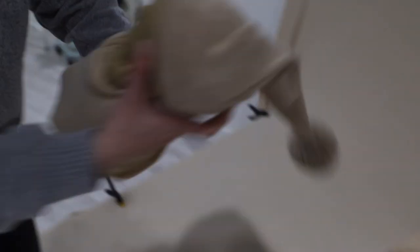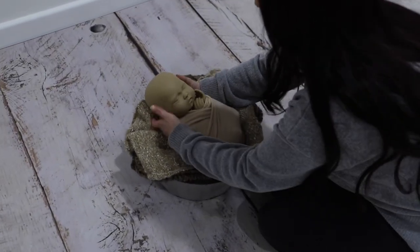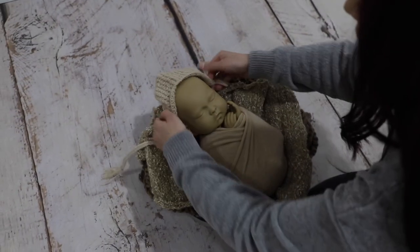The last shot in this workflow is a prop shot. We're going to change the hat for a bonnet and place baby into a stuffed and weighted wooden prop. Hands are still out but are flat against each other on one side of their face.